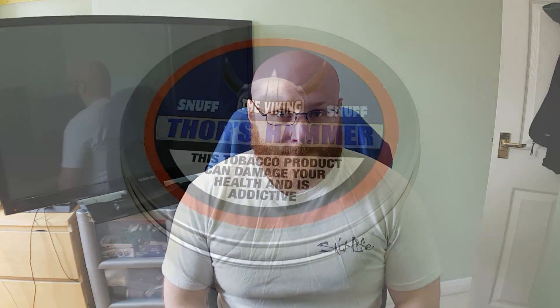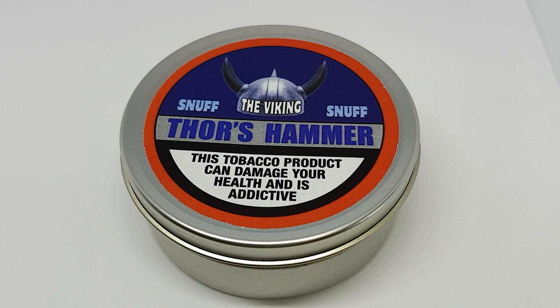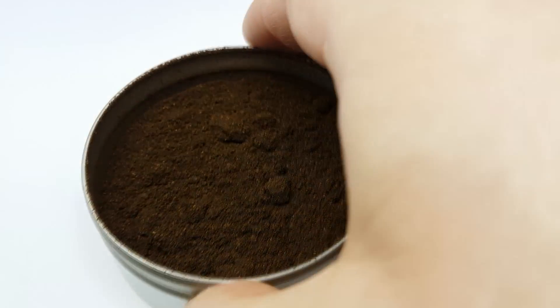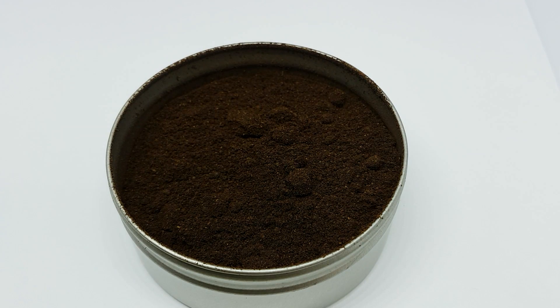Let's have a closer look at the Thor's Hammer. This is take two of the close-up — I forgot to press record on the sound for the last one. I've got a slightly easier setup with my light box so it should be easier to maneuver. Looking inside the tin, it's quite a dark snuff.